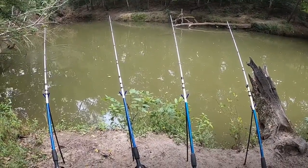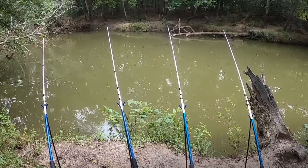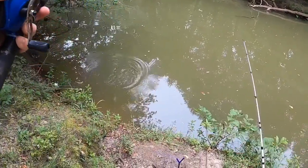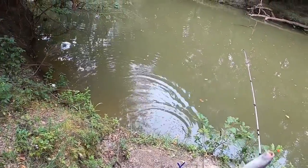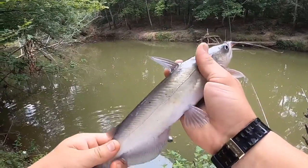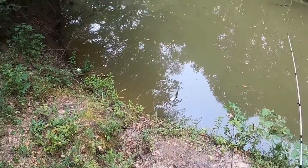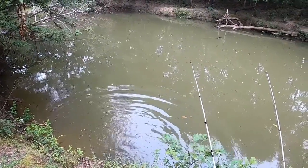I'm set up at the new spot. It is fairly shallow here — I don't know if that's a good thing or a bad thing, but that's the beauty of fishing, you never know. There we go — I guess there are some in this shallow water! Nice little channel cat, I'm gonna release this little fella back in. New spot, guys — it didn't take five minutes to catch one. That's a pretty good sign.